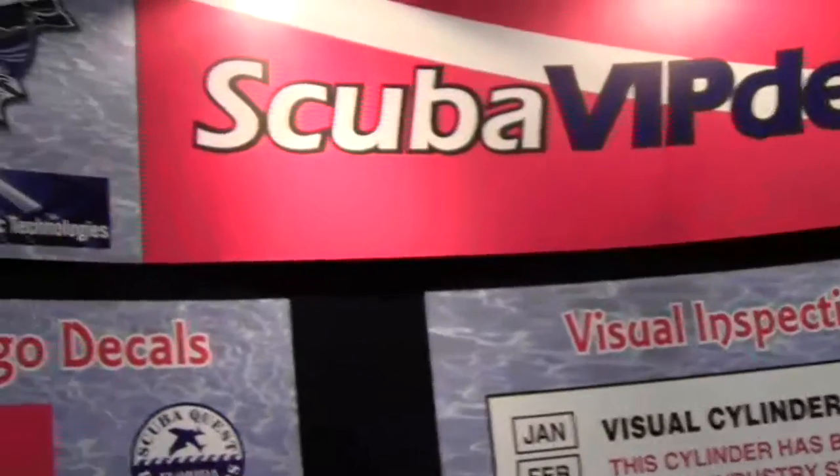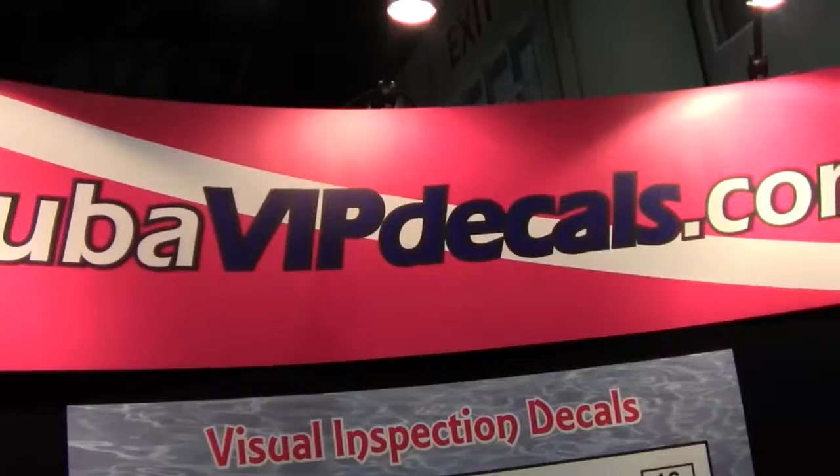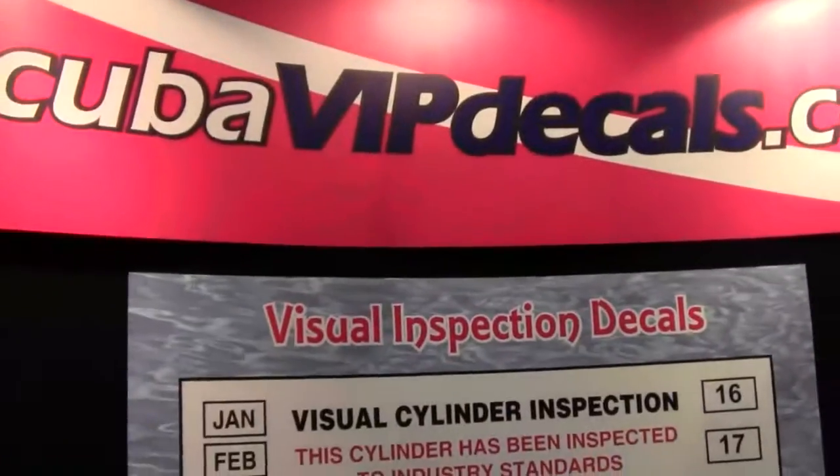But anyway, you can find them at your local dive shops, but they're made by scubavipdecals.com. You might see them online there as well.